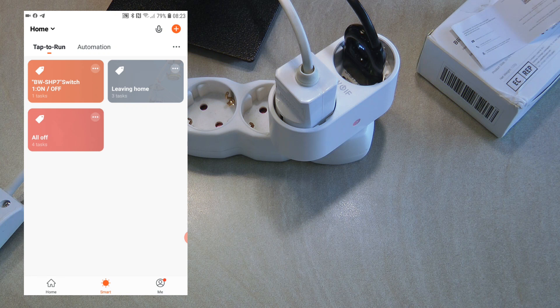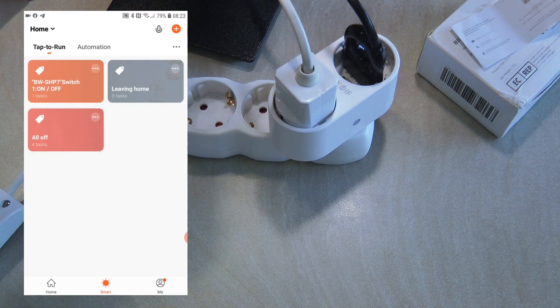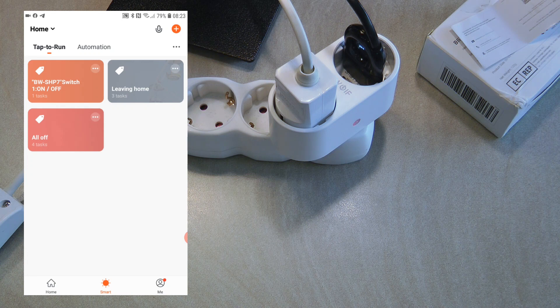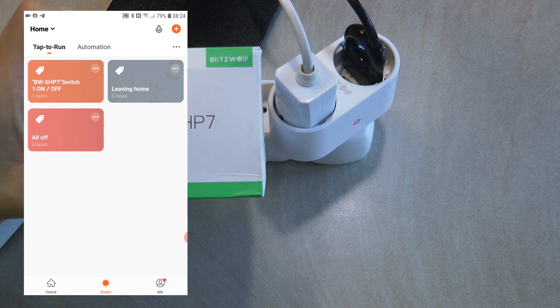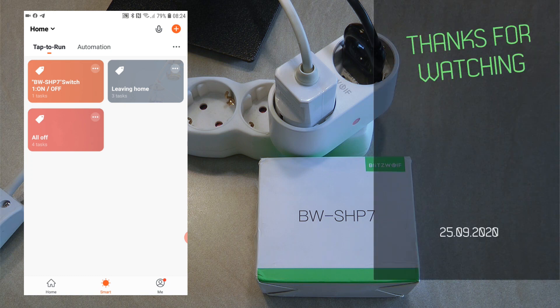There is also an on/off toggle option which I've tested — it actually toggles the state. I set up a simple automation to test this. As you can see, switch 1 on/off has been triggered and the lamp is now on. If I trigger it again the lamp turns off, then back on. The toggle option flips the status without needing to know the previous state. That's my review of the Blitzwolf SHP7 — if you like this product, you'll find Banggood links in the video description. Thanks for watching!